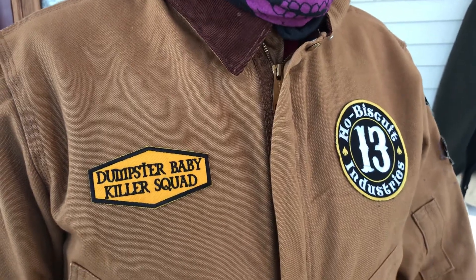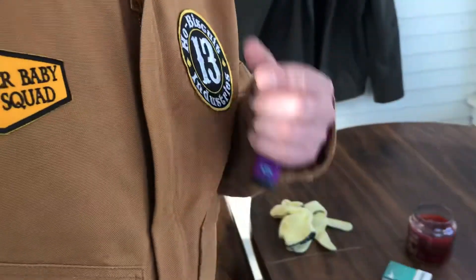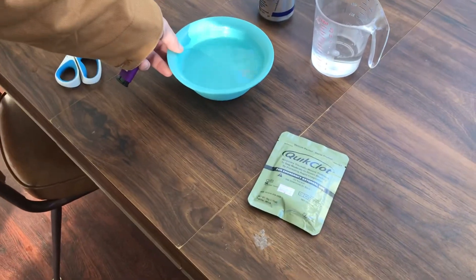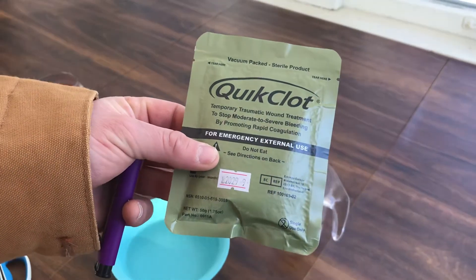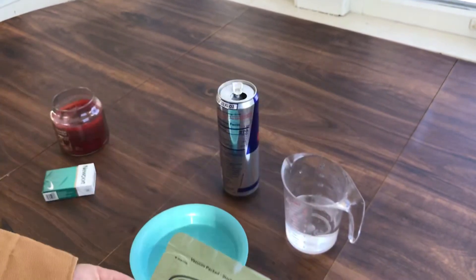Product review of some brand new Quick Clot, brought to you in a 1.75 ounce packet. Red Bull's here for reference. Here we go - eBay, it was two for $15. We're not sure if it's real. The last one that was expired by nine years worked exceedingly well.